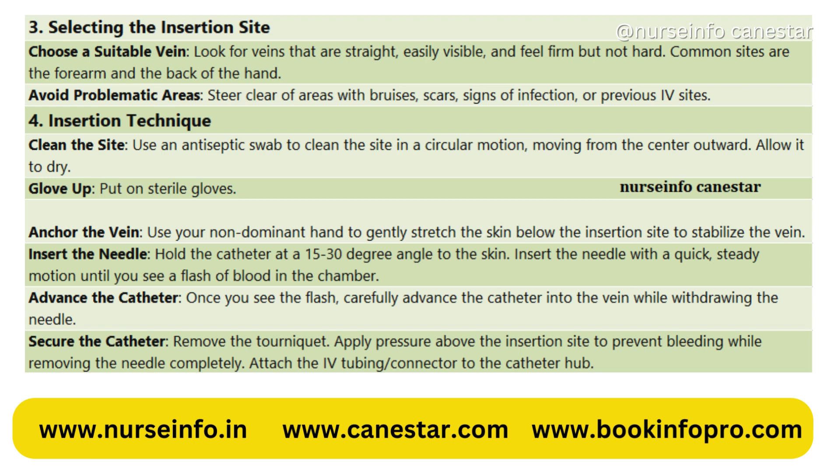4. Insertion Technique. Clean the site using an antiseptic swab in a circular motion, moving from the center outward, and allow it to dry. Put on sterile gloves. Anchor the vein by using your non-dominant hand to gently stretch the skin below the insertion site to stabilize the vein. Insert the needle, holding the catheter at a 15 to 30 degree angle to the skin.